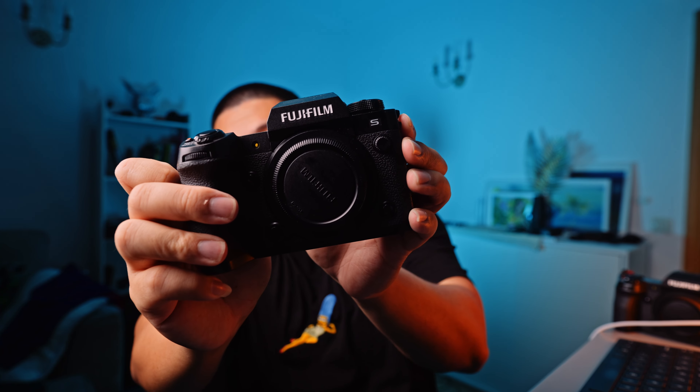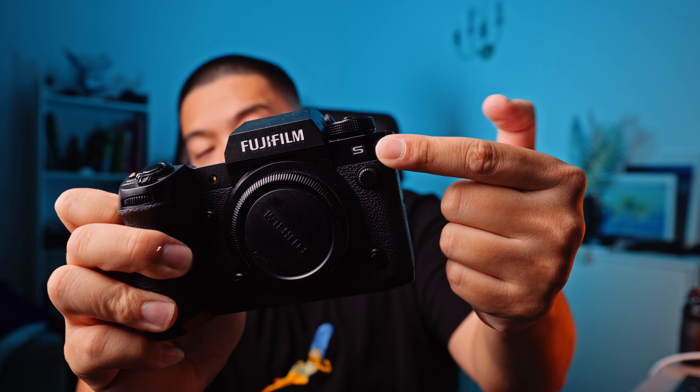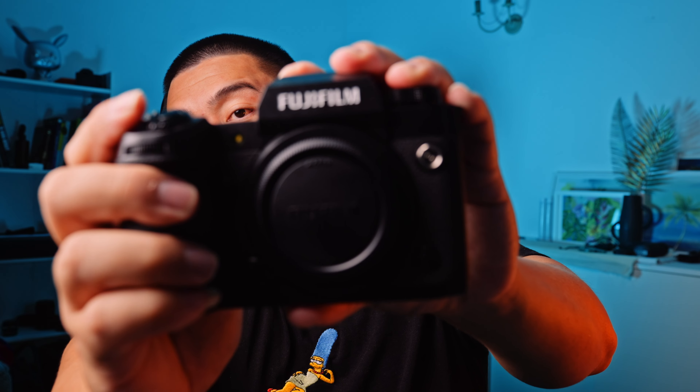This is the Fujifilm X-H2S — you can see the S badge right here. And this is the Fujifilm X-H2, with no S badge. So you're thinking about getting a new camera. You heard Fujifilm announce three cameras over the past three months, Christmas is around the corner, and you want to decide where that money should go.